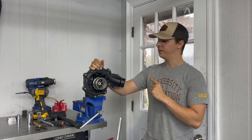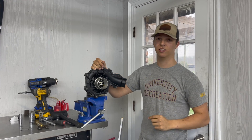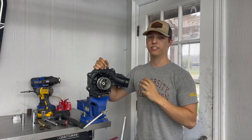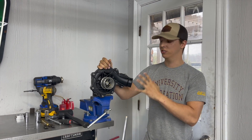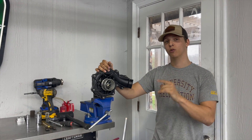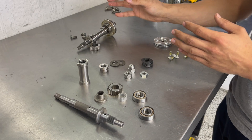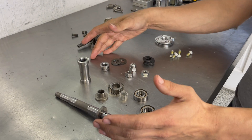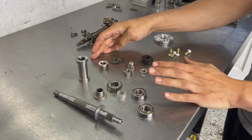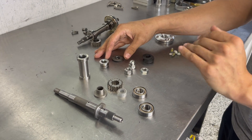I've rebuilt more of these than I can count and nothing is maintenance free. So today we're going to be getting this supercharger apart, taking a look at why it needs to be rebuilt, and we'll get a close inside look as to how this entire supercharger system works. I've got the supercharger apart and I've got all new OEM parts right here — all we use is OEM parts.